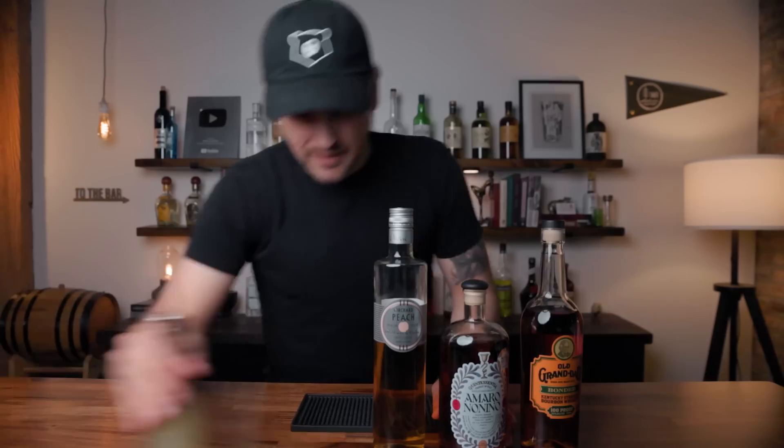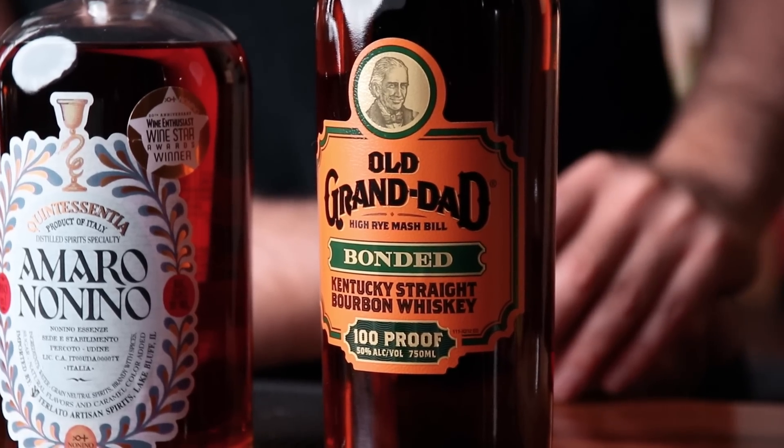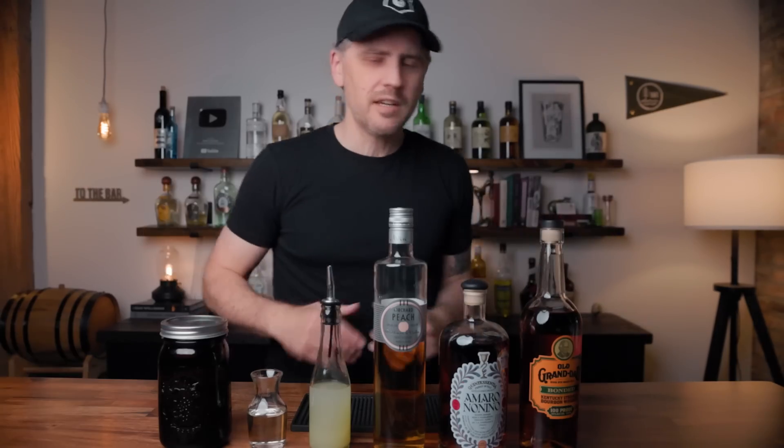Not much history here — I came up with this recipe about a week ago, so let's jump right into it. For this recipe, we will need bourbon, amaro, peach liqueur, lemon juice, simple syrup, and black tea. The bourbon I'm using is a higher proof bourbon because there are a lot of other components here and we're going to add a good amount of tea, so that dilutes the drink, so I want that bourbon flavor to come through. Another good option would be a high rye bourbon. This one, Old Granddad, happens to be both — a higher proof high rye bourbon, so it's perfect. But pick a good bourbon, one that you like.